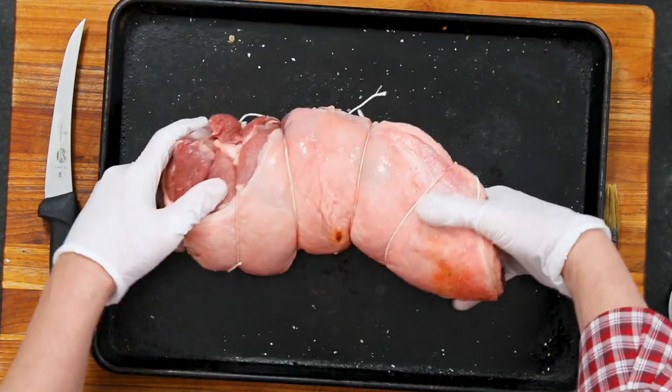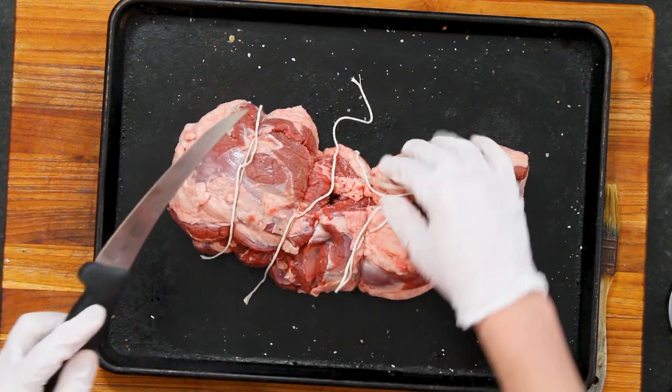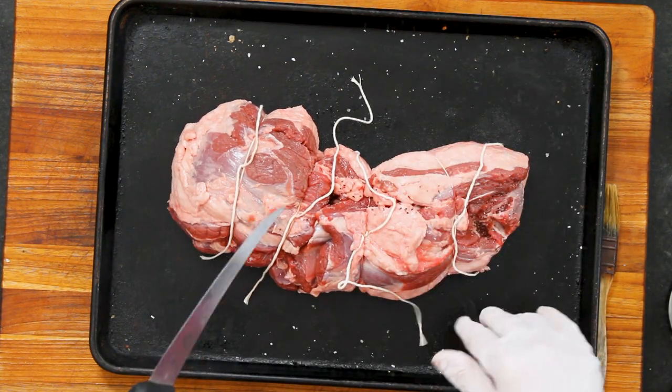Leave some length on those strings because we're going to put a crust on this. When it's covered in the crust you go like, where's the string? And then someone's like, this meat is really good but it's kind of stringy.